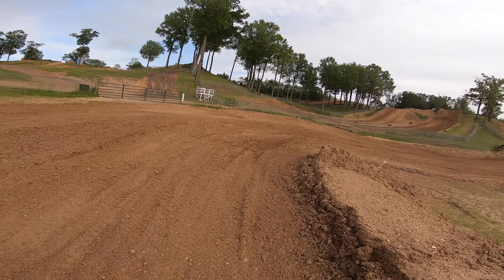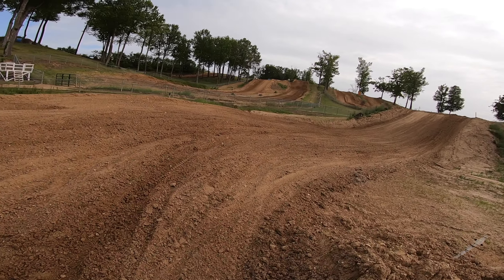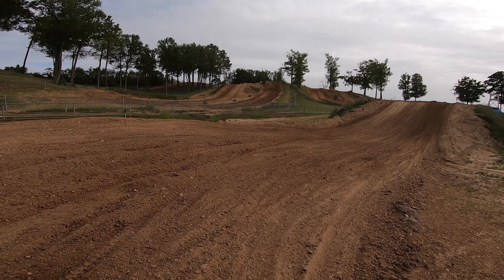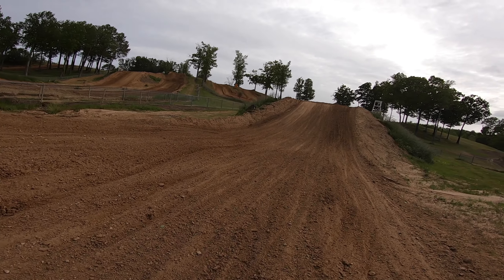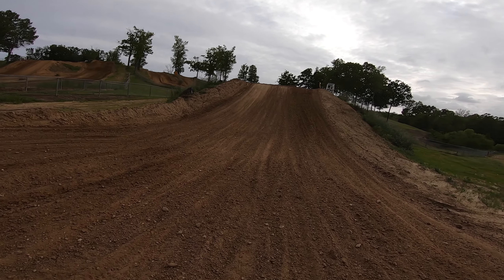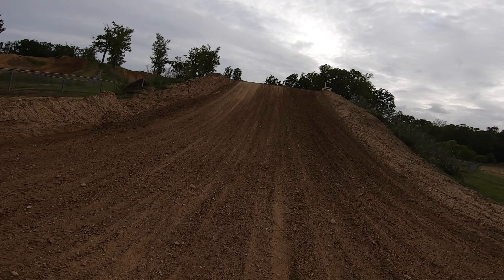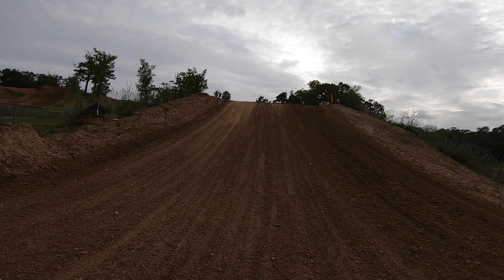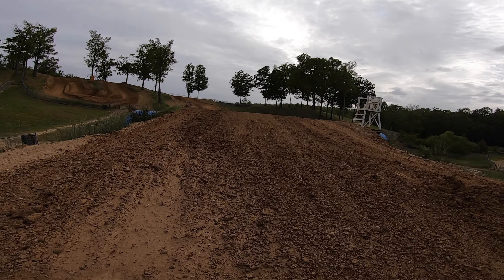Coming up to camelback. This is a bad jump for a lot of people — a lot of people have been hurt on this jump. I've been hurt on this jump twice: I broke my leg coming up short and bouncing off the top of it, and then I sprained my shoulder on this jump.